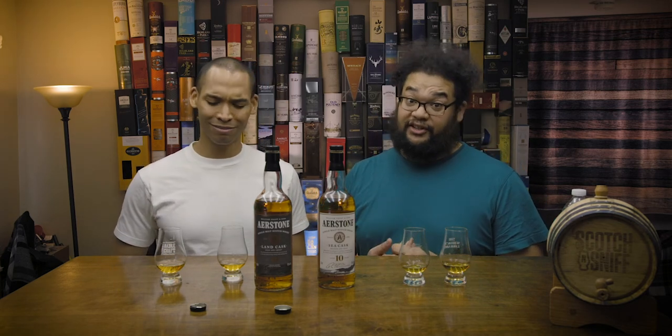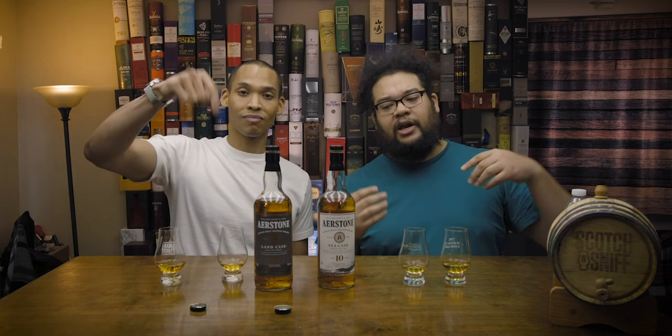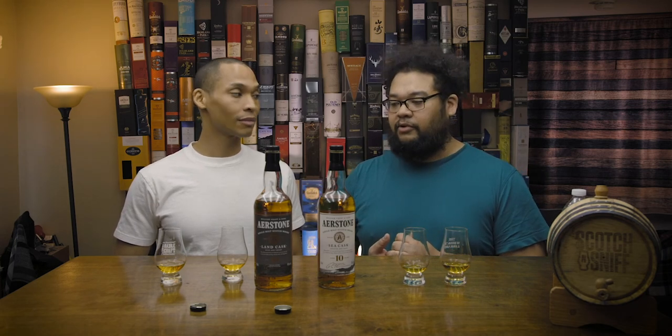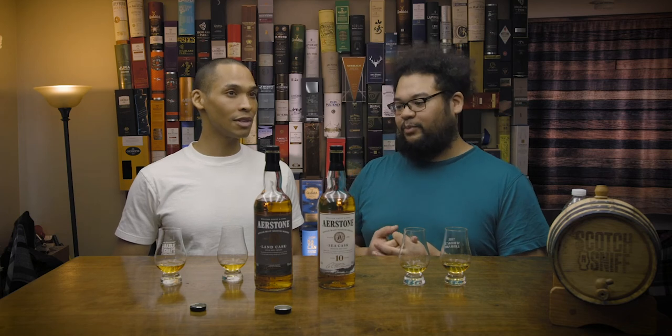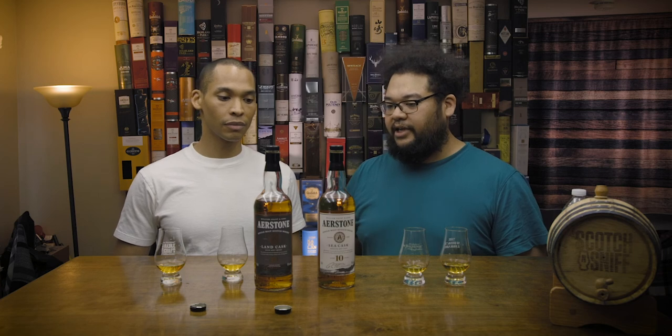Go out and get yourself some Airstone from William Gratin Sons. It's delicious for nosing — it's a nose party. If you guys have tried these or see them on your shelf, let us know in the comments below. Tell us if we were right or if we were wrong. With a beginner palate you might find the Sea Cask absolutely mind-blowing. We're a little past beginner at this point but we still love trying stuff geared toward beginners. Like, comment, and subscribe.